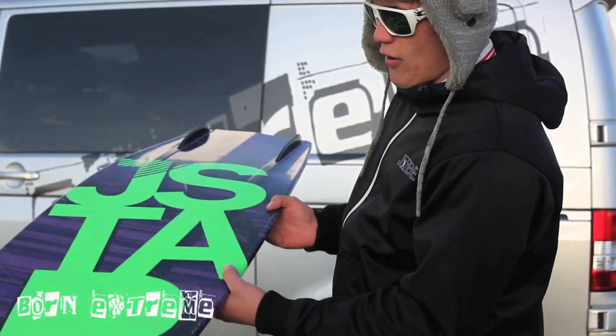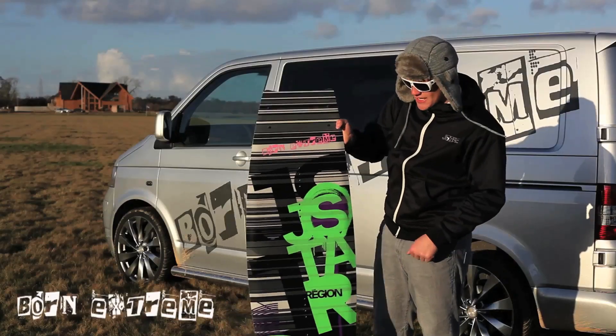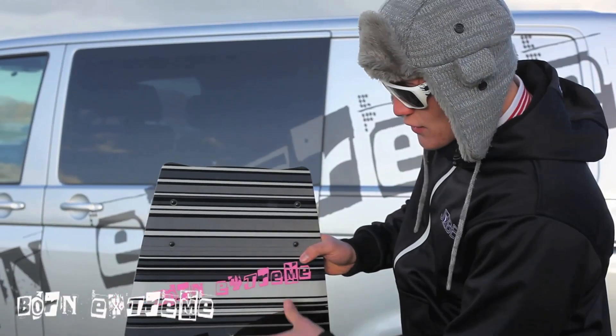The board's also got a mellow midsection, helping it sit higher in the water, making the board not drag so much. The J-Style Region is great for beginner riders to advanced riders. That's the 2011 Region.